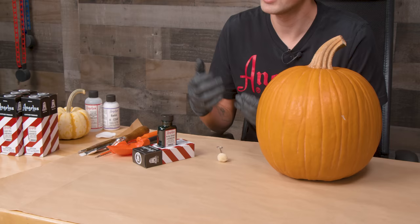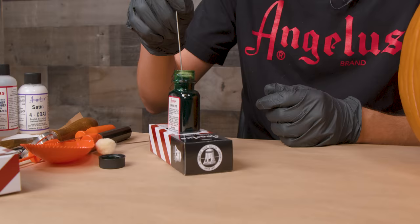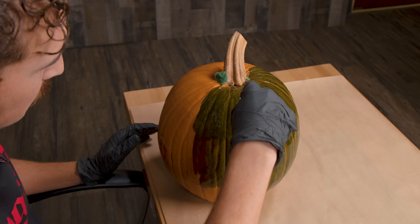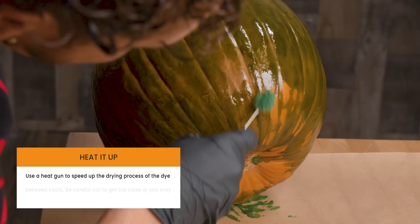Each Angelus leather dye box has a little pop-in space where you can set your dye in — it keeps it stabilized so you're not going to risk spilling dye all over the place. If you get dye all over your workstation or table it's going to be really difficult to get out. As I'm dying the pumpkin I'm trying to get the top and the bottom.